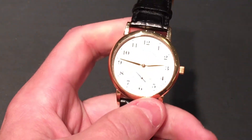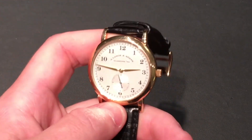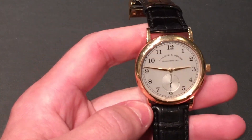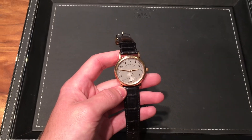Moving on to the rest of the case, it's all polished pink gold, which looks great. This is just such a classy piece, because only people who are really into watches are going to know what this watch is and what it's really all about.